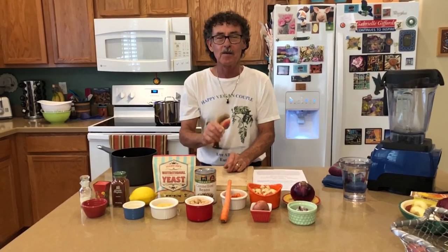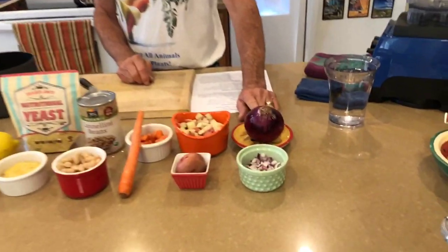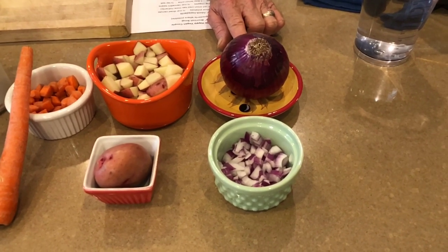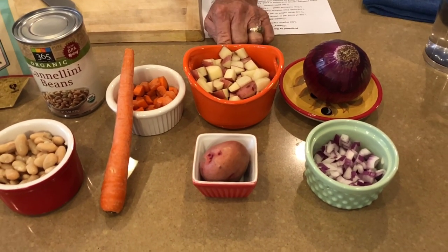Okay everyone, let's get started on step number one for our cheesy broccoli soup — the sauce. Come up here and I'll show you my ingredients. First one is a red onion. You can use a yellow onion if you want. I'm using the red because of the high antioxidant properties.